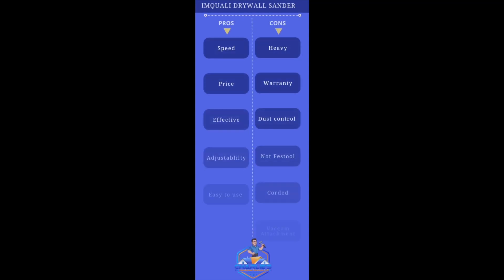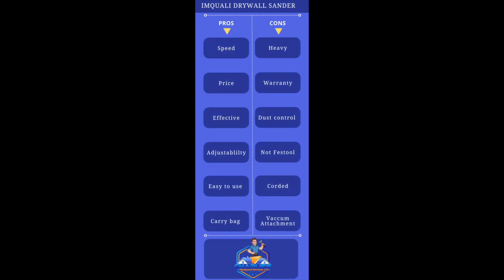So I threw a little pros and cons list together here. First pro: the speed — it speaks for itself. It flew through the drywall sanding. What would have taken me two hours, I did in like 10 minutes. It is a little heavy though — I couldn't see holding it up all day. A couple hours and you'd be tired. It weighed in at about 16 pounds.